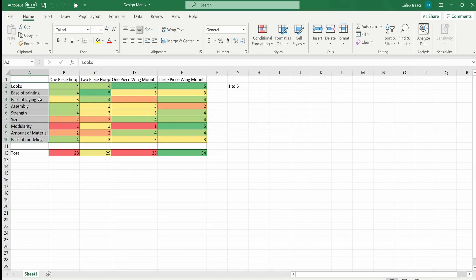After having all these ideas down on paper, I decided to put them in a design matrix to see which one I would actually go with. As you can see here, there are 10 different requirements that the wing had to meet, rated on a scale from one to five. The first requirement is looks — of course, everybody wants it to look good.